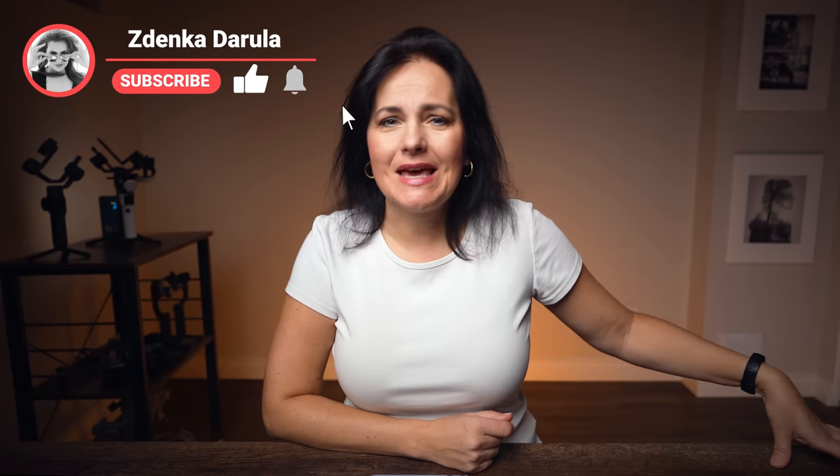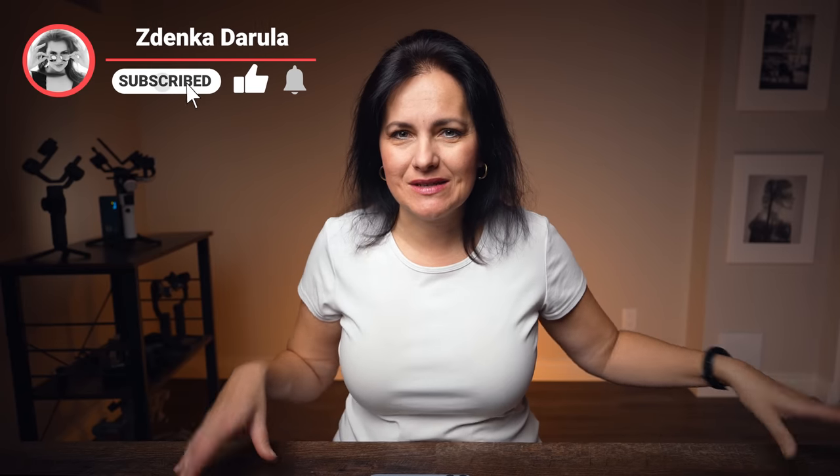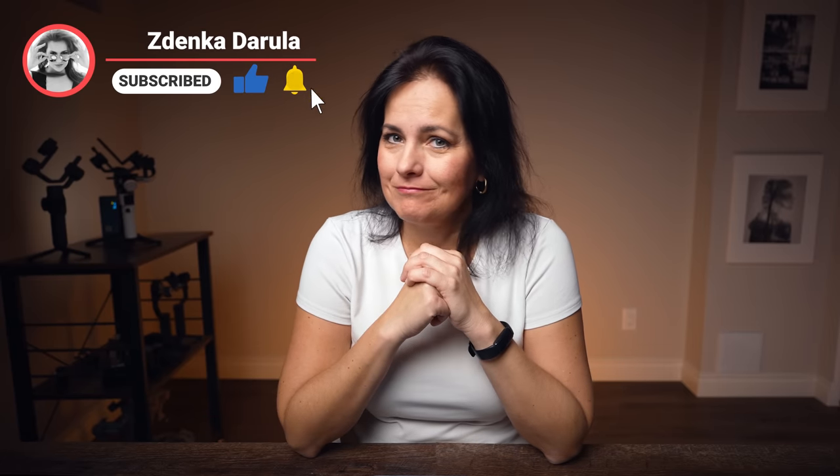For the new faces, welcome. My name is Zdenka Darula. This channel is all about photography and video tutorials, tech reviews, camera challenges and hidden giveaways. If that's something you are interested in, consider subscribing. By the way, I'm not being paid for this nor am I being told what to say. I'm going to be pretty open and honest and share my opinion about all these items. Thank you SmallRig for providing everything — all of it is listed below in the video description.